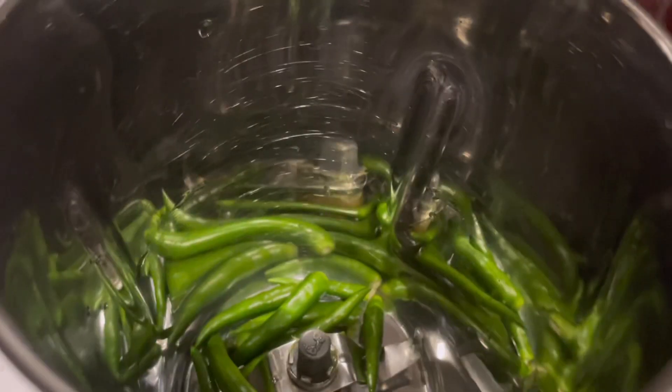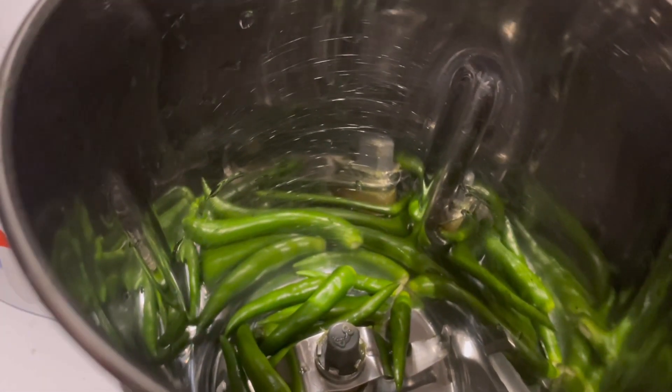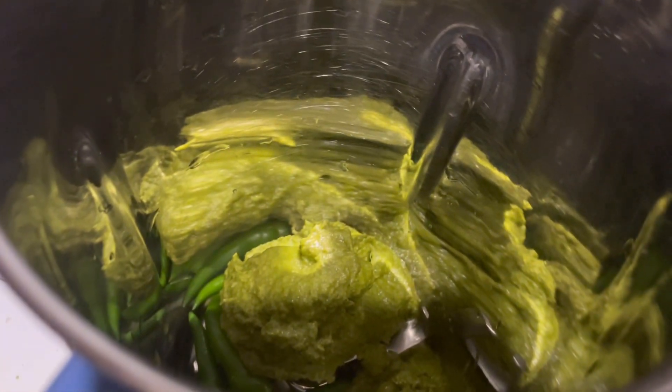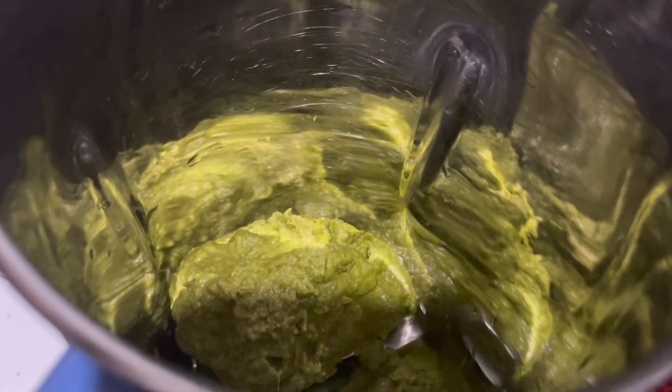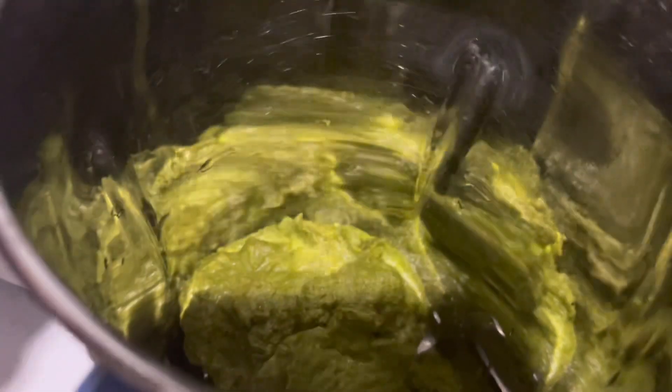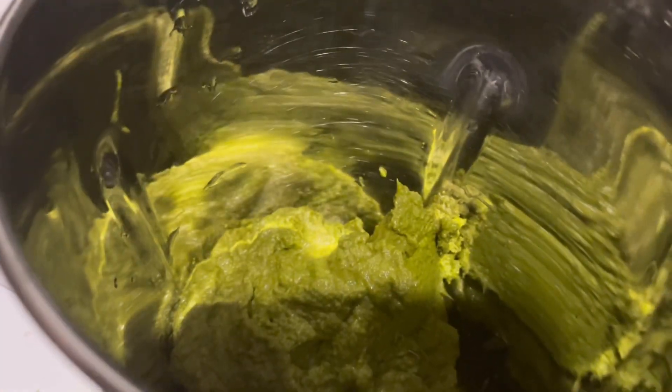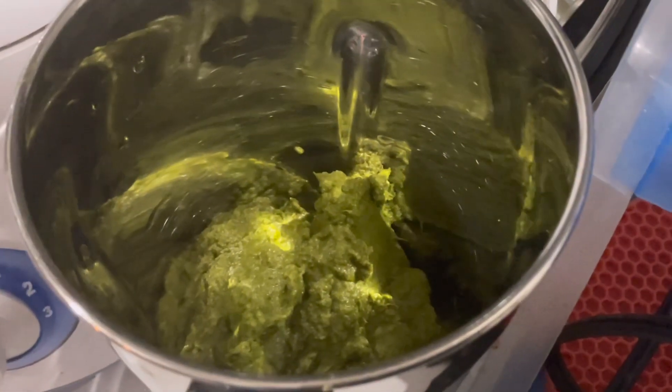We are going to grind the green chilies, ginger garlic paste, some chutney — maybe about four to six spoons of the chutney — and squeeze the lemon juice along with the peppercorns and the cumin seeds. Grind this to a nice smooth paste.